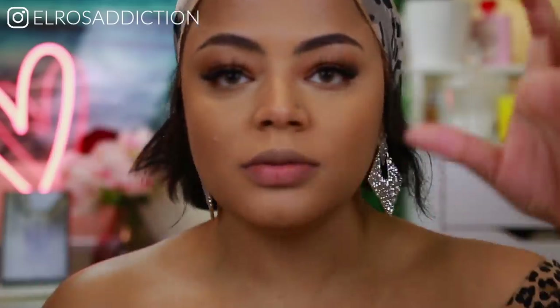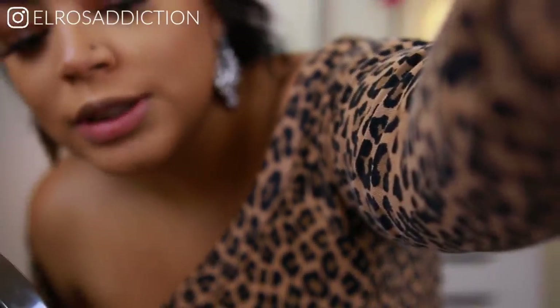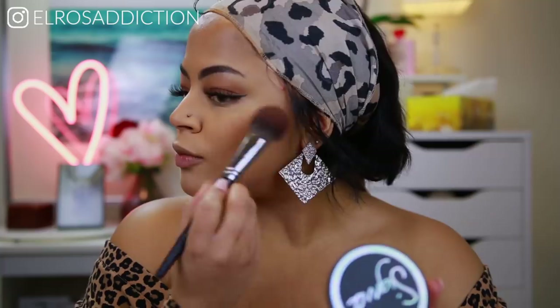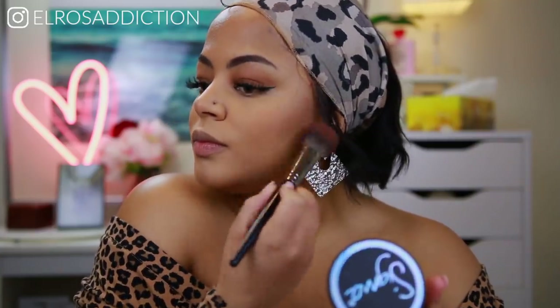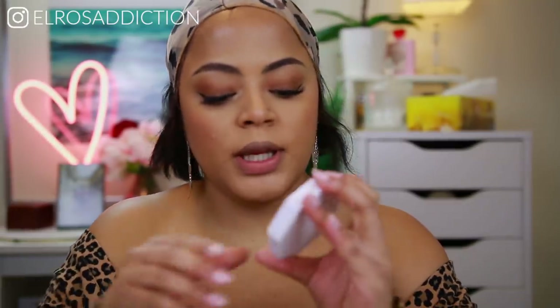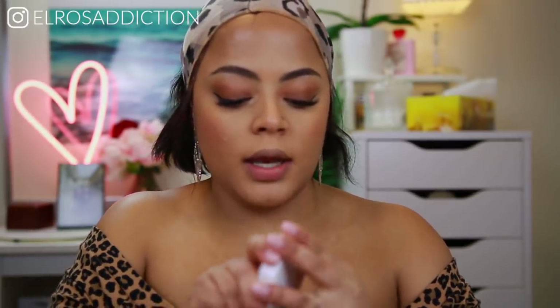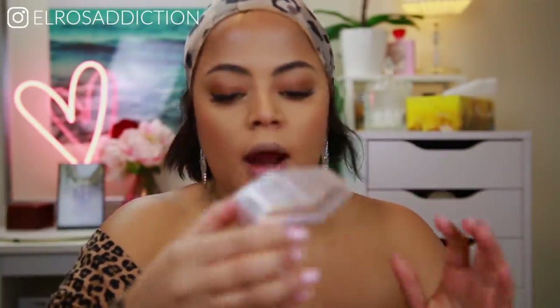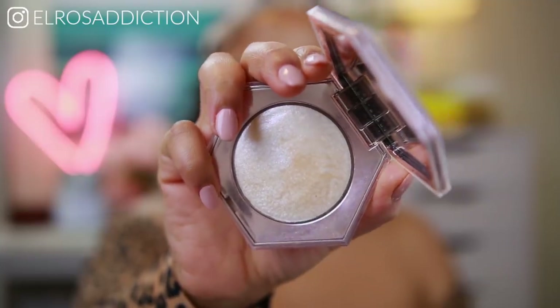It just looks like it's glowing from within, if you know what I mean. I'm going to apply blush — for blush I'm going to be using the Sigma Cor de Rosa blush. I really love this. For highlighter I'm actually hesitating between Mean Money, Hustla Baby by Fenty Beauty, or How Many Carrots — I think I'm going to go with How Many Carrots.